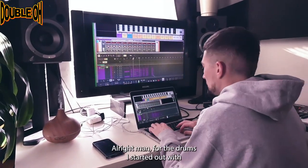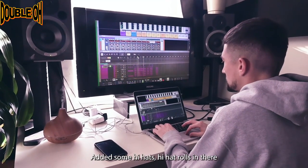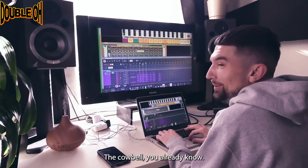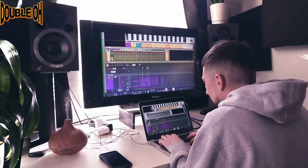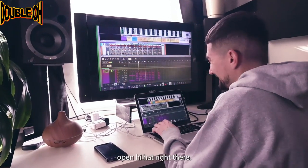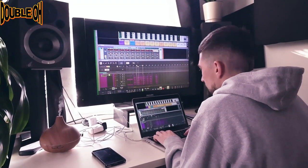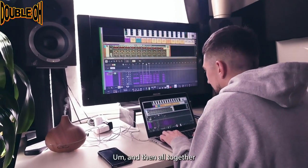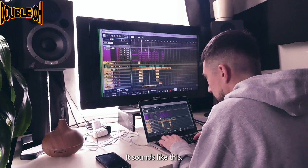All right, for the drums, I started out with a clap, added some hi-hats, hi-hat rolls in there, the cowbell — you already know. There's an open hi-hat and a reverse open hi-hat right there. The kick. There's also like a little crowd. And then all together so far with the loop and the drums, it sounds like this.